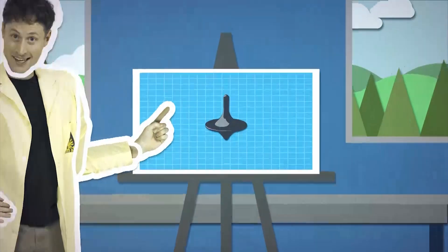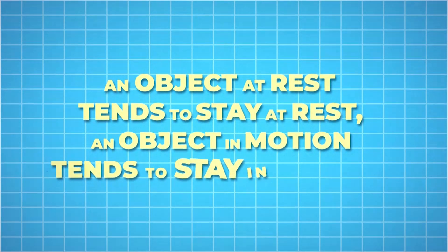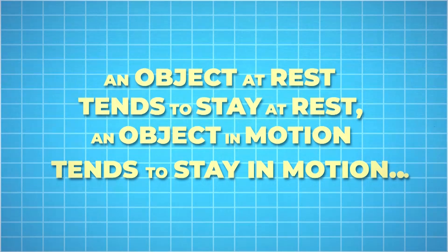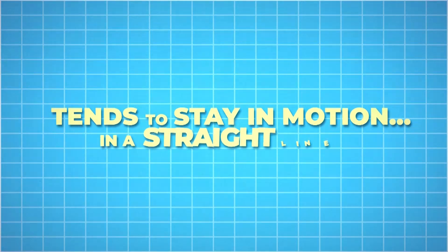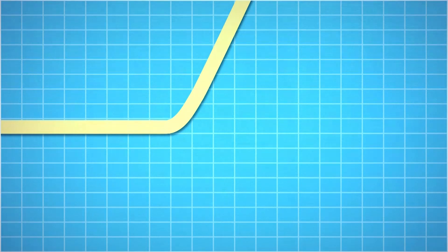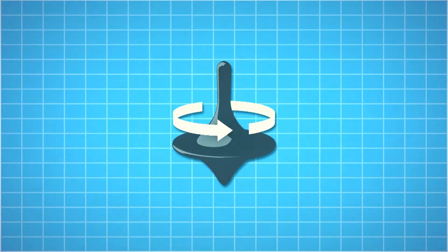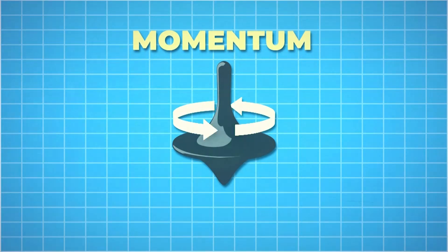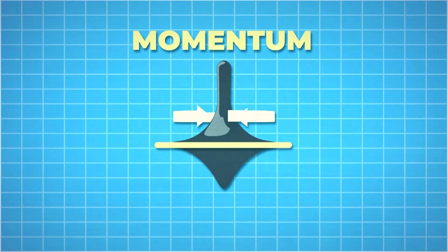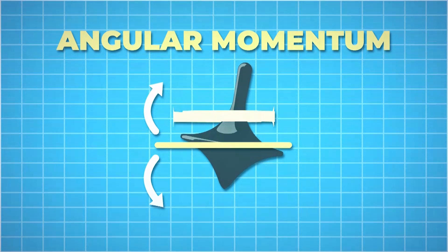Why does a top spin? Let's start with Newton's first law: an object at rest tends to stay at rest, and an object in motion tends to stay in motion — and it also wants to go in a straight line. If you think of a bowling ball rolling along, it would need another force to act upon it to make it change direction. We say that a moving object has momentum. A top doesn't go in a straight line — it spins around — but it still has momentum. Even though it's spinning, it still wants to go in a straight line. We call this angular momentum.